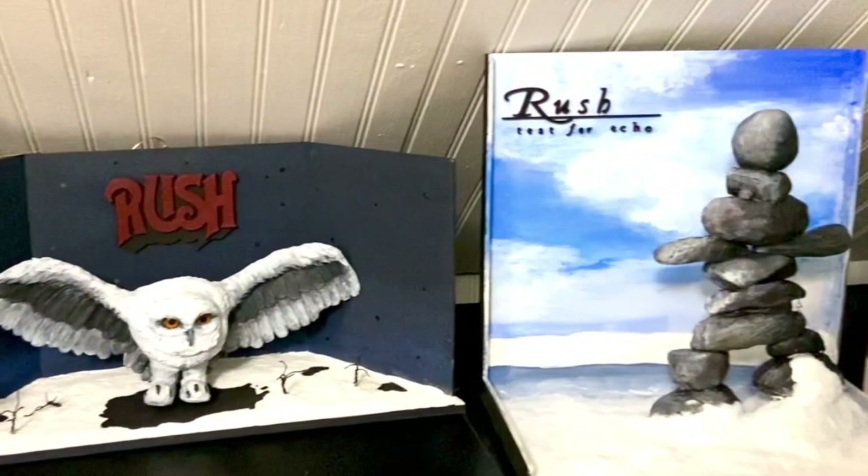All right guys, it's time to hike up your socks and get ready for the reveal!